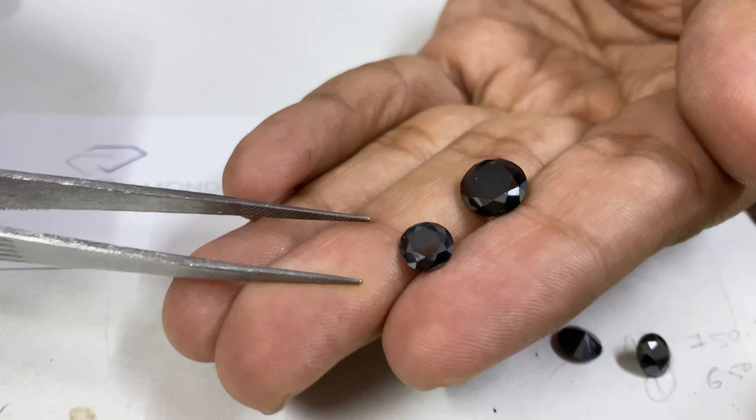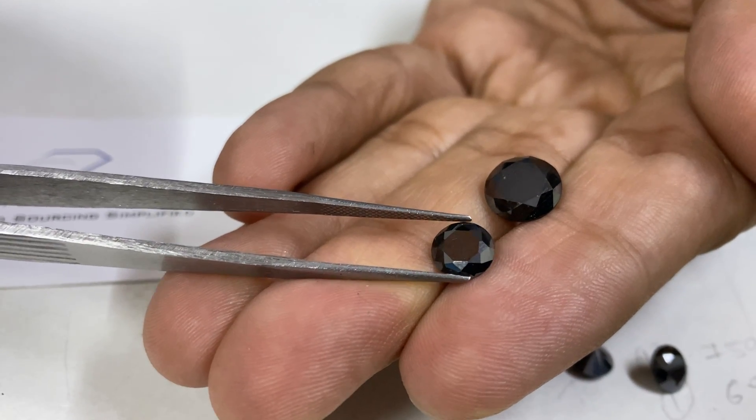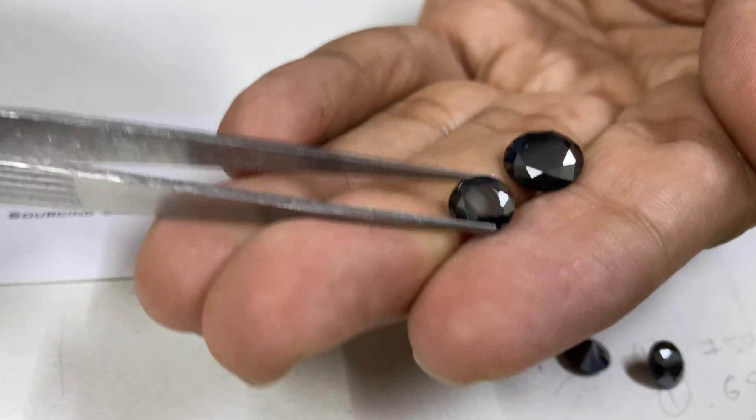So let's check out what a natural black diamond is, and I will differentiate it today with loose moissanite. Here there are 2 stones I am holding in my hand. The very first is a 1.25 carat loose moissanite black diamond which is synthetic.